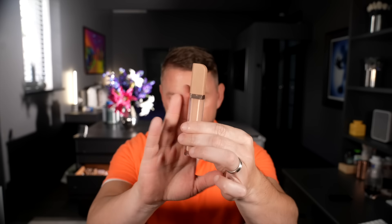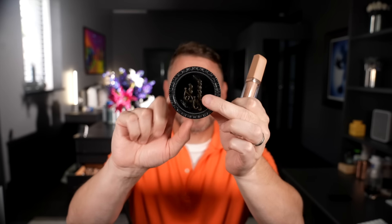Hey everyone, time for a concealer hack. This hack involves using a liquid concealer, then dipping it directly into a loose powder, applying it underneath the eyes, blending it out — and you're apparently going to get flawless full coverage that's not going to be cakey. Let's see.